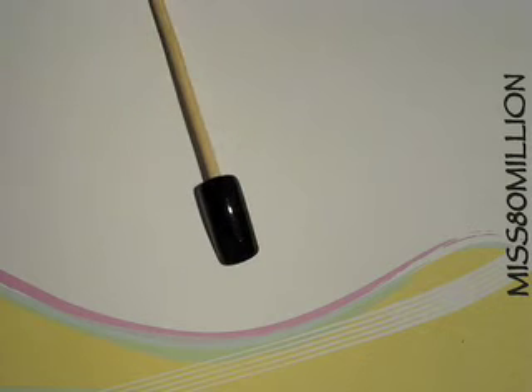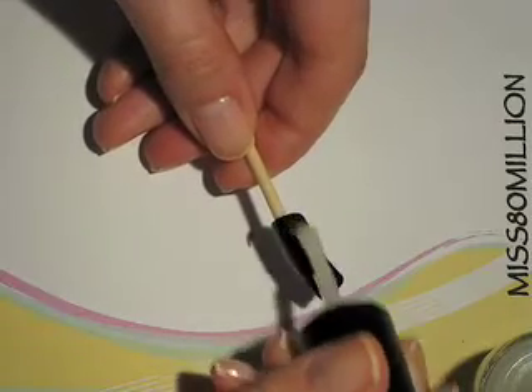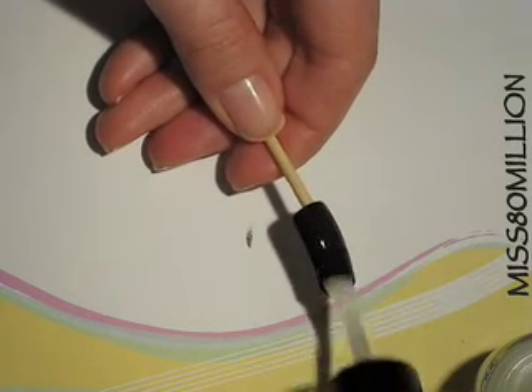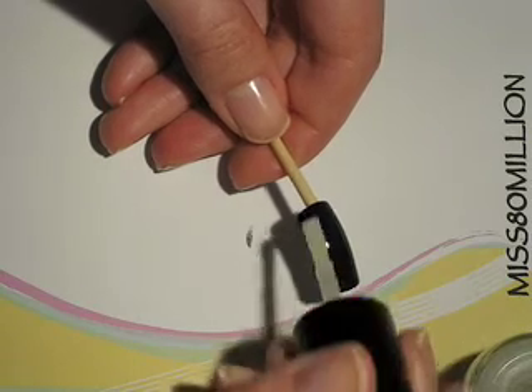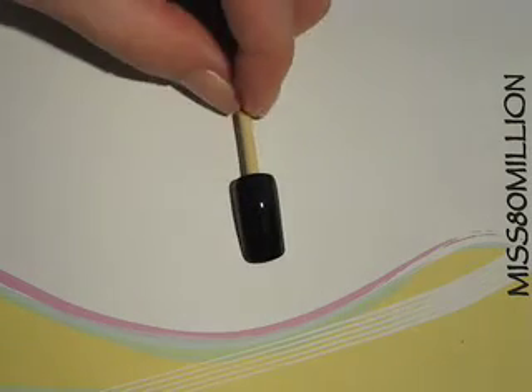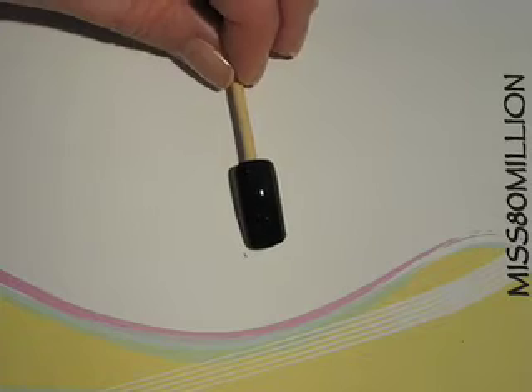Now that the black has dried, I'm going to take my Nip Matte Nail Envy by OPI and just put a layer of that on top. This is optional — you don't have to do it. If you did want a satin or matte finish, there are lots of other brands that have a mattifying top or base coat. Essie has one called Matte About You, which is actually the one I used on my nails that this tutorial is based off of, but I just happen to have this one handy. I also have a really inexpensive one by Wet n Wild, which I think has been discontinued. But yeah, mattifying the black part of your nail is just an option. I'm just going to let that dry.